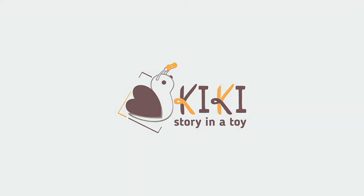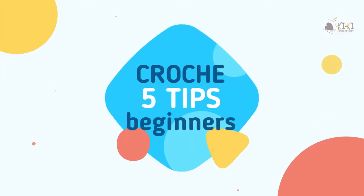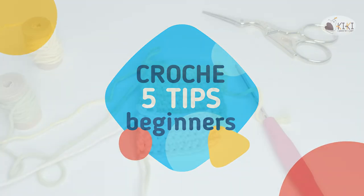Hello everyone! Welcome to my channel. In this tutorial, I will show you 5 tips for crochet beginners.